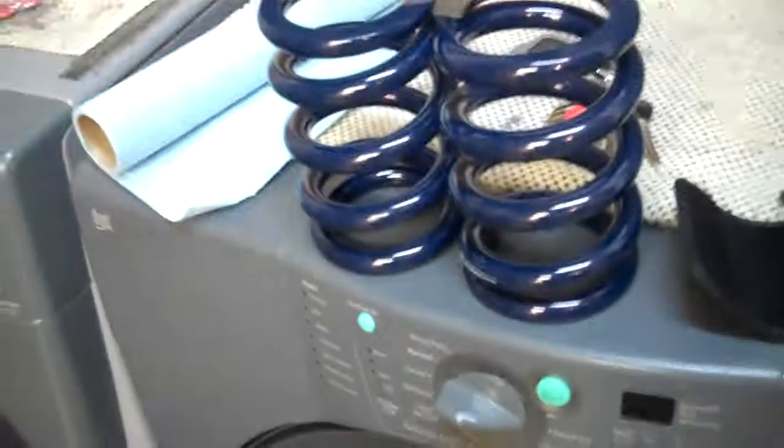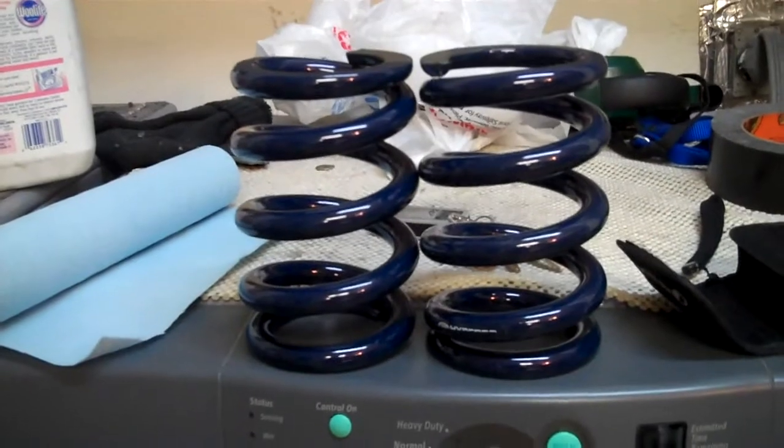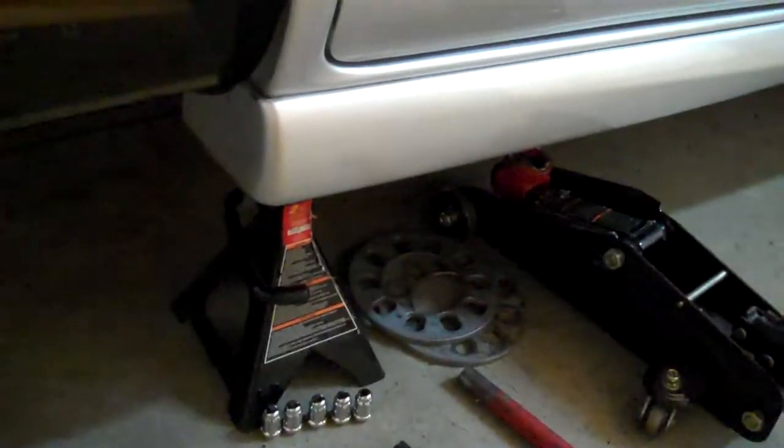Hey YouTube, I'm putting in the springs today. I got the wheels off and everything. This is a hyper coil springs, the six anchors. I got the wheel taken off and there's my spacers and extended studs and everything.